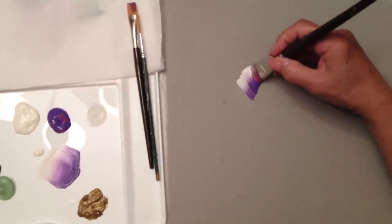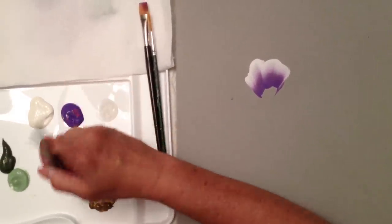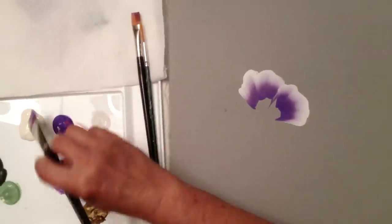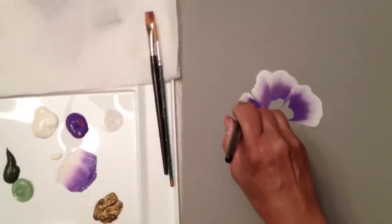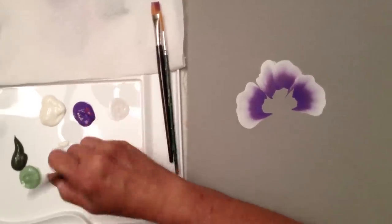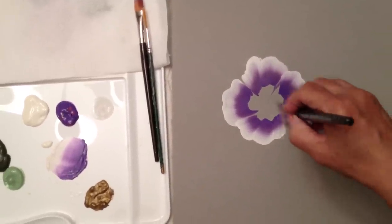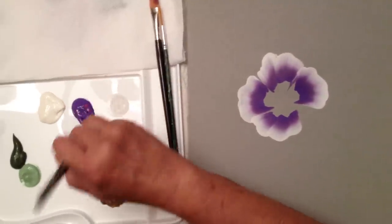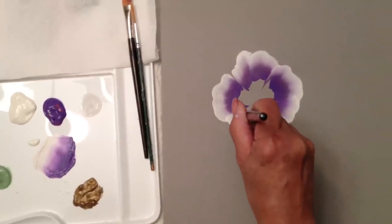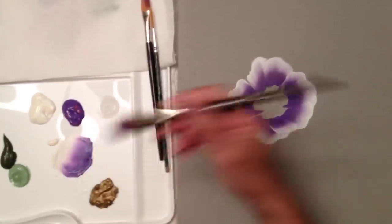I'm going to just kind of wave the brush a little bit, always picking up paint, and I'm painting now just the outer skirt — just kind of waving the brush around, holding my brush handle straight up and down, picking up more paint. Try not to get your colors muddy, meaning don't let your colors mix together.